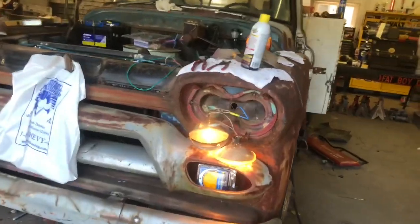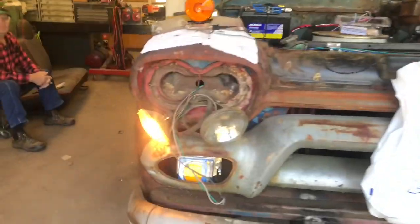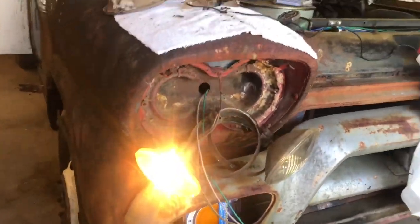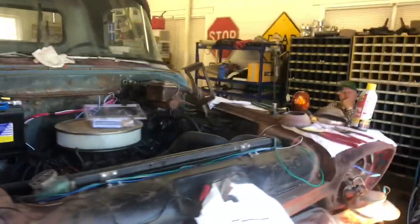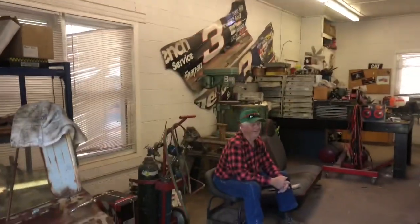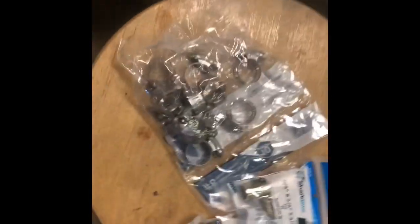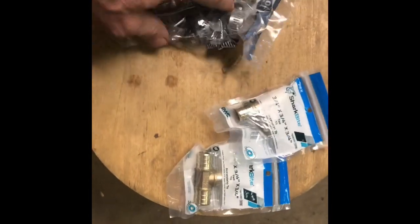We got the headlights working — low beams, high beams — one bulb out over here. We got the blinkers working, I showed you that earlier. There's Harry, there's Fred. Okay, so I'm back over here at my shop with the Toyota.